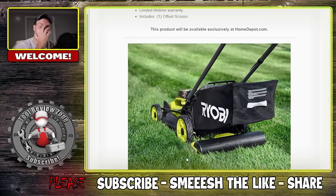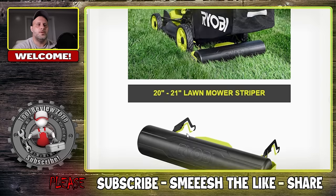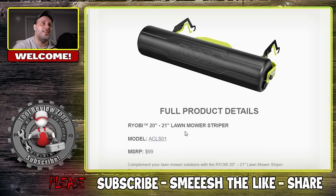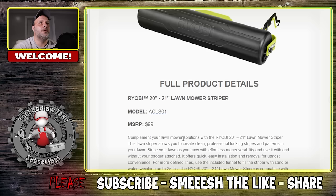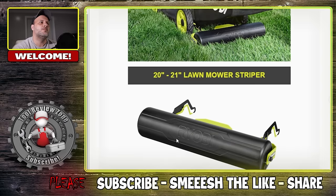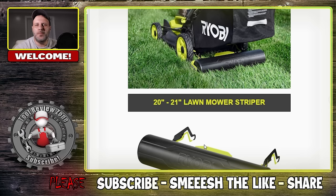A lot of people are going to like this next one — the 20 to 21 inch lawn mower stripper kit. You like those nice lines in the grass? Well, now you can have them. It's $99, and it's water or sand weight — you fill the stripper with sand or water weighing up to 25 pounds to get those nice lines in your yard. What happens is you're bending those grass blades the opposite way: you make a pass and the blades go one way, then you come back the other way and the blades go the opposite direction — that's what gives it the stripes. A lot of people make these out of PVC tube, but I guess you could save some money doing it that way.